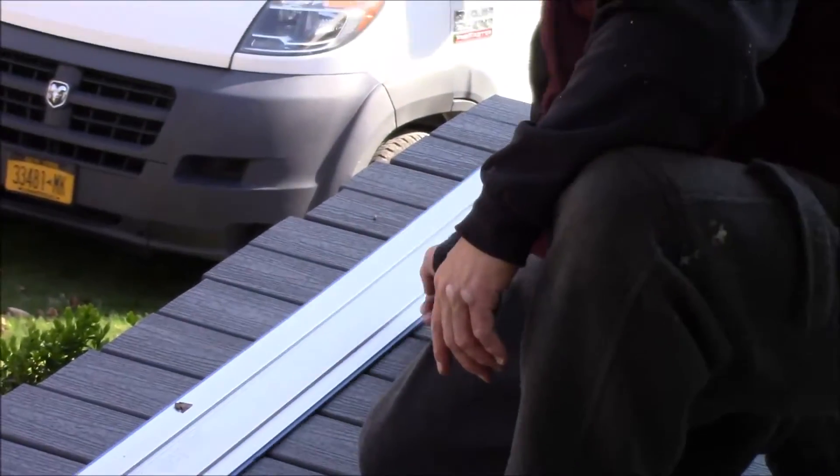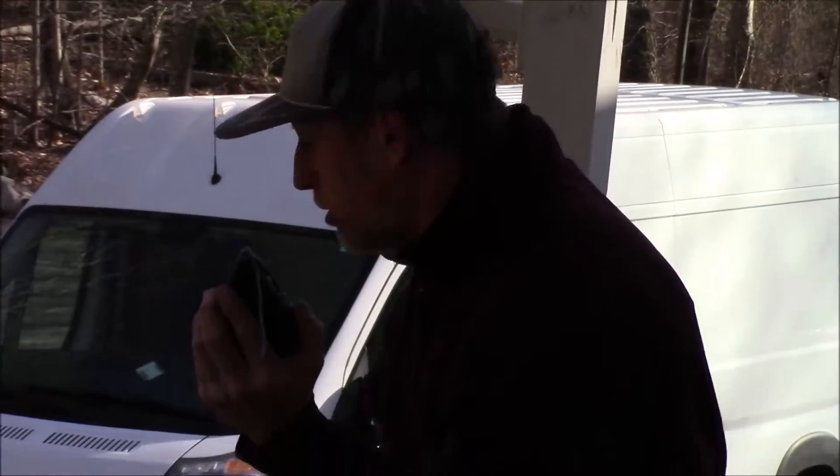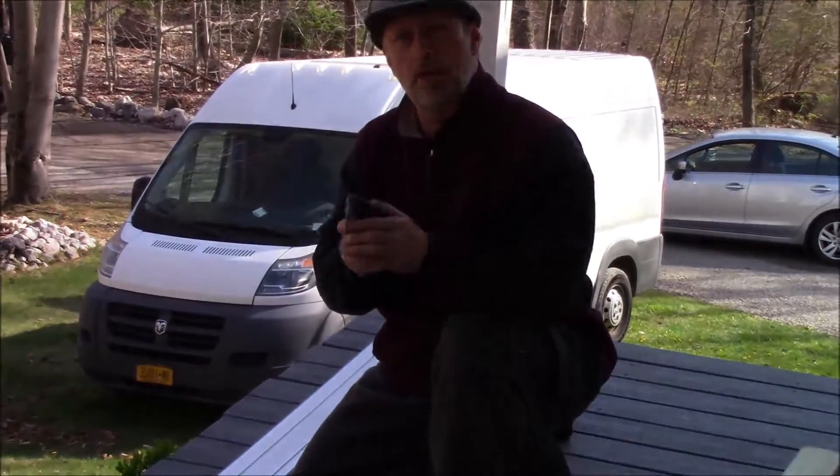Typically what you're grabbing is a chalk line. Most people will grab a chalk line, measure your distance under the board, and say I want one inch overhang. So you measure it at two different areas and you snap a line.